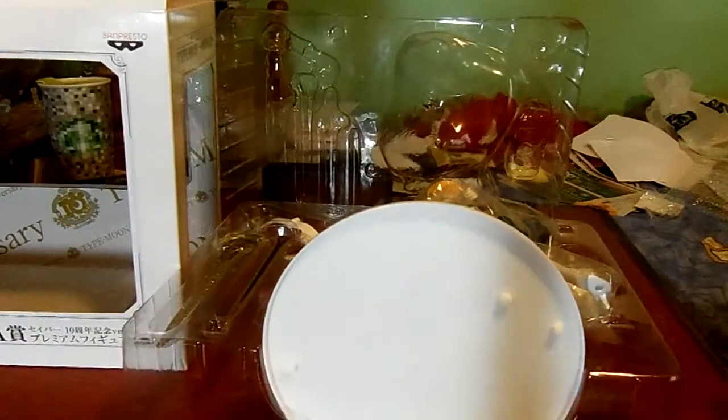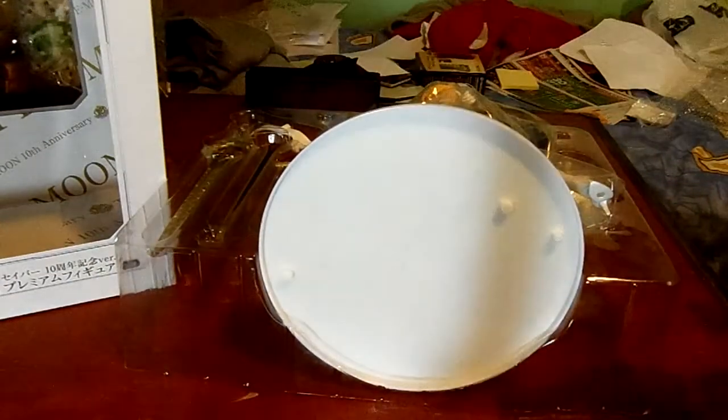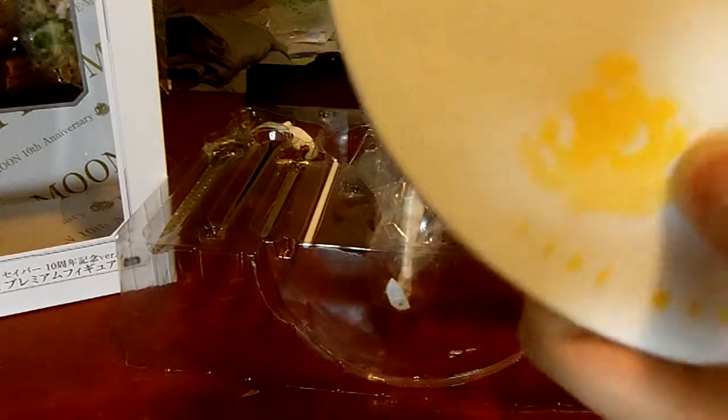A cool thing about this company's 1/8 scale figures is that there are no twist ties — no twist ties, that's really nice. Here's the base. You can see it says 10th Anniversary Type Moon. It has pegs to attach things on.